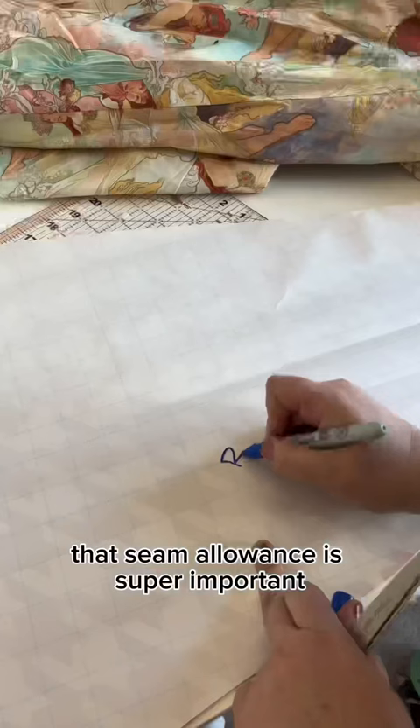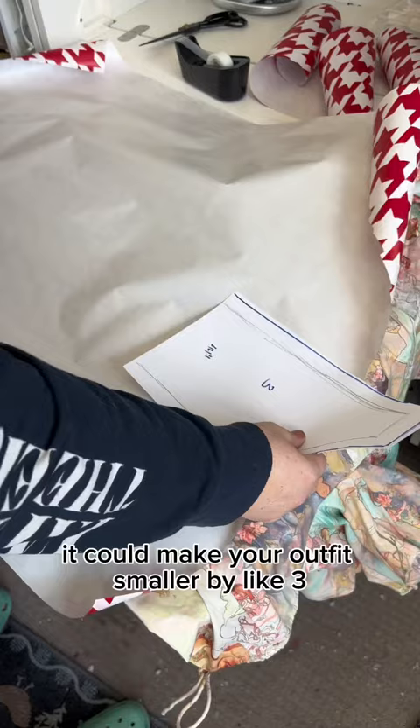Seam allowance is super important. If you don't add it, it could make your outfit smaller by like three or four inches. I know it seems silly, but trust me — you must do it.